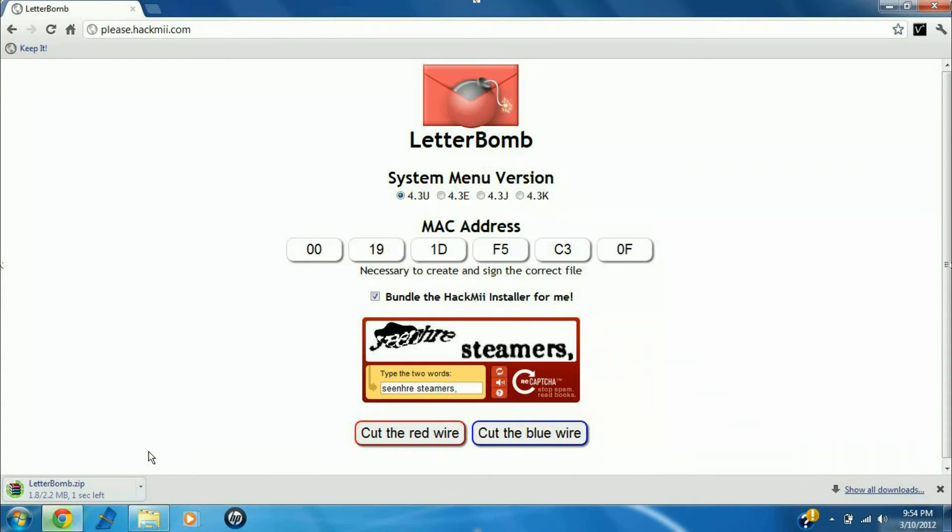After you get past the captcha, you'll notice two buttons. One says 'cut the red wire,' one says 'cut the blue wire.' As far as I'm aware, it doesn't matter which button you click — I always cut the red wire just because I know it works. Then you'll notice a letterbomb.zip starts downloading once you cut one of the wires.